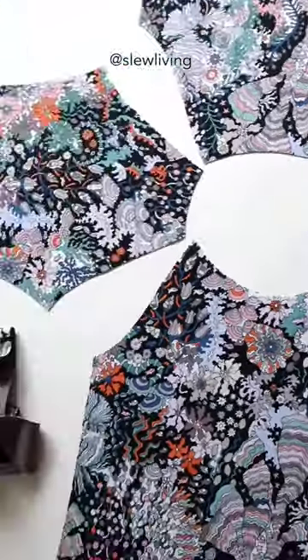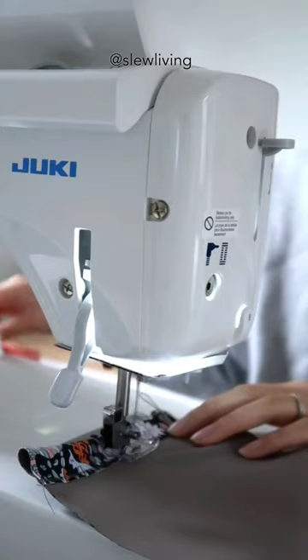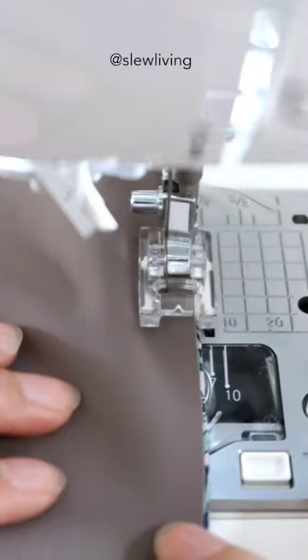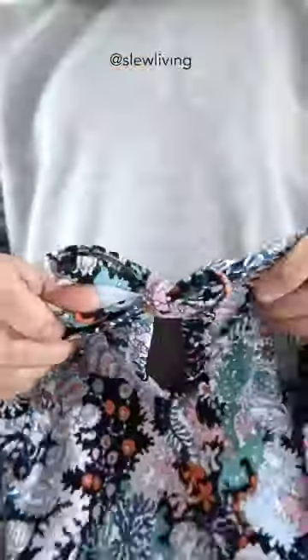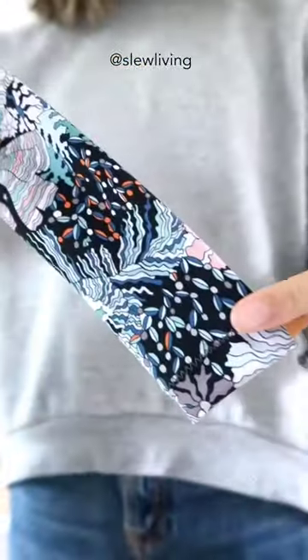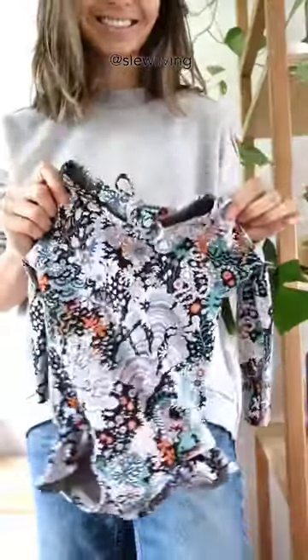Welcome to my first sew with me video! I'll be sewing up the Lowland Kids rashie. I used my beloved Juki F600 machine and this beautiful printed double lycra from Liberty London Fabrics. I actually got it 50% off at the fabric store when they had their sale, and I'm so pleased with how this little rashie turned out.